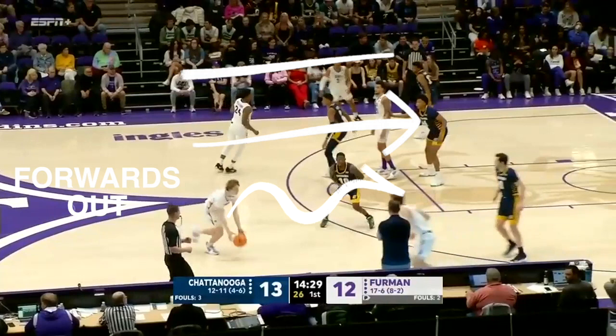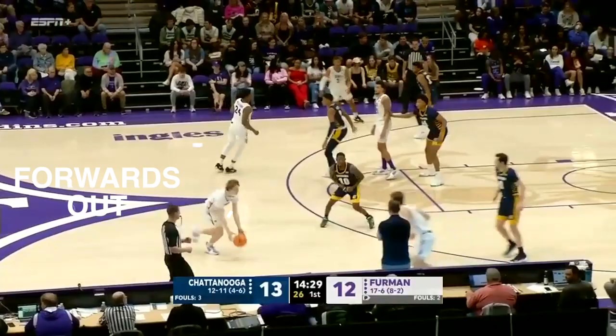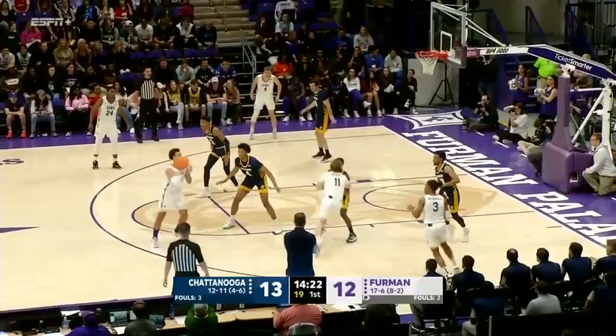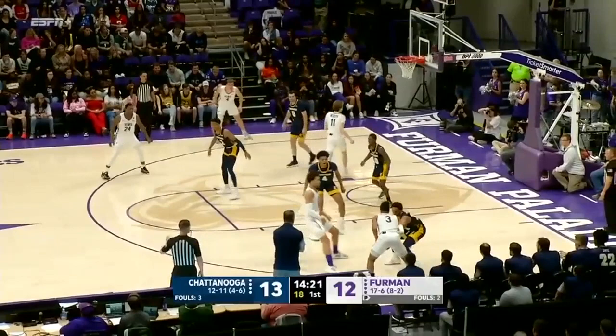Here Furman uses forwards out — a handoff on one side coupled with an exchange on the other — to enter chin. Chin cut off the back screen into the pinch for point, and the passer cuts over for the split with the player in the corner. They play to the pop man in the curl-pop combo and the passer follows into a side ball screen.